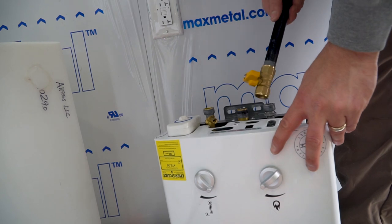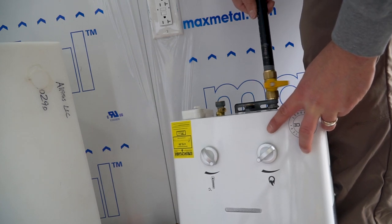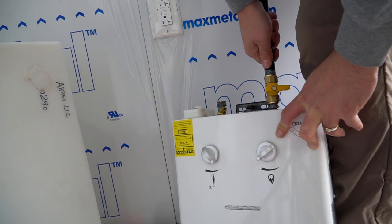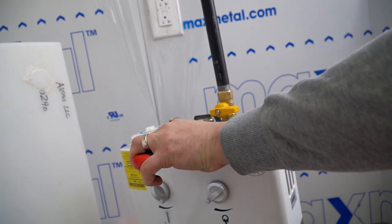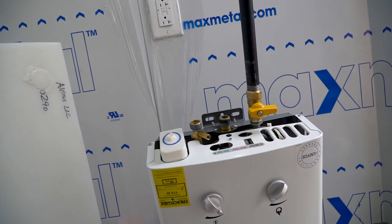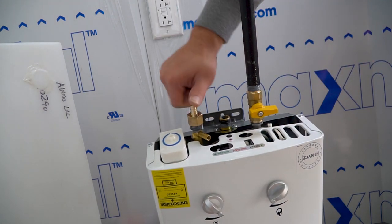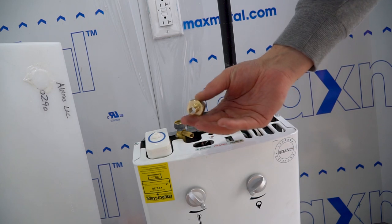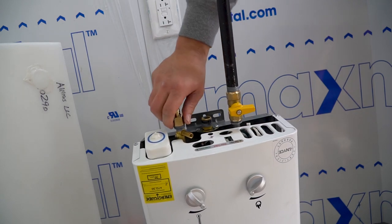I'm going to go ahead and connect our pipe while I've got this off to make it a little easier. Okay, so we've got the gas pipe connected. I'm also going to go ahead and screw on our connections for our water lines. This is the water outlet, this is the water input. We're going to use PEX pipes, so this is a PEX connector.